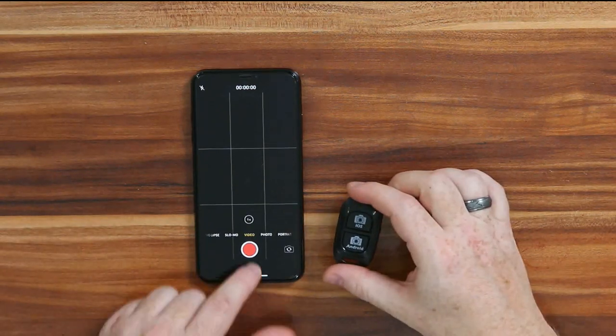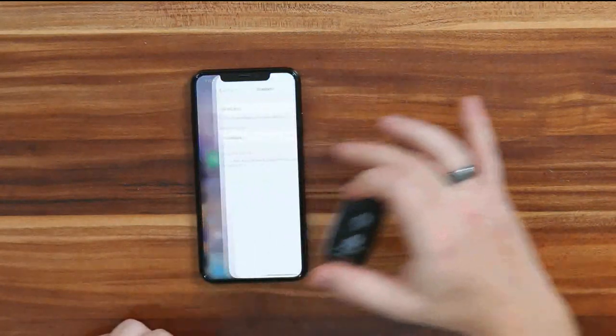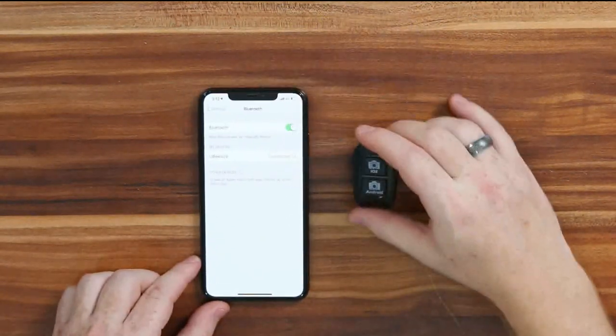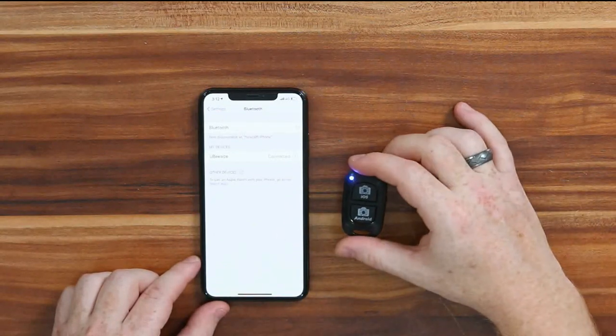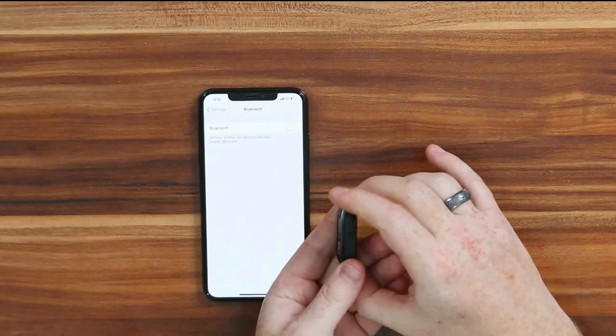To turn it off, all you need to do is go back to your Bluetooth settings, turn off your Bluetooth — it's flashing — and then turn off your remote.